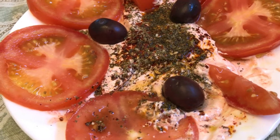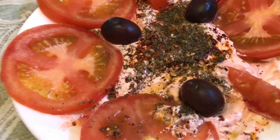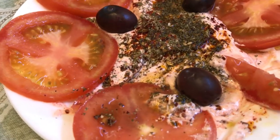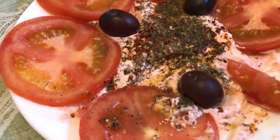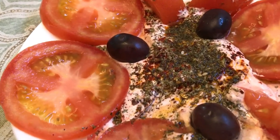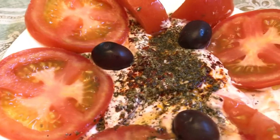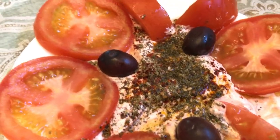Especially if you love lebni and you're watching — add hot pepper paste, Biberov chur in Armenian, add it to the lebni. And of course there's olive oil on here too. Add it to the lebni and watch how amazing it's going to taste. Anyways, I'm getting too hungry, stumbling over my own words.